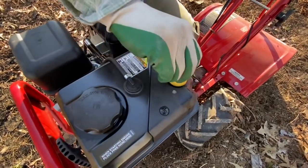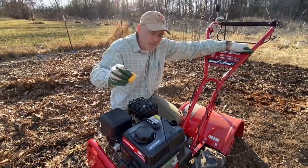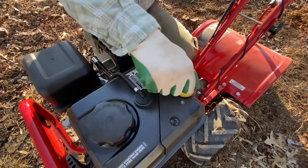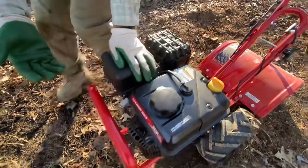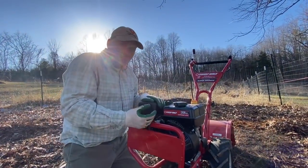Oil goes here. Our particular machine did not come with any oil in it, but it did come with a pouch of oil in the bag with the owner's manual, so we were able to get that in there. It just takes four-stroke oil.